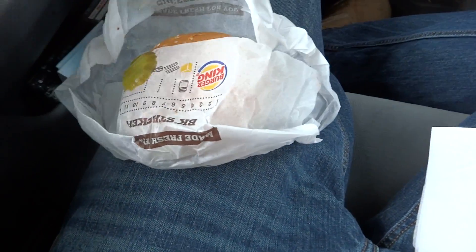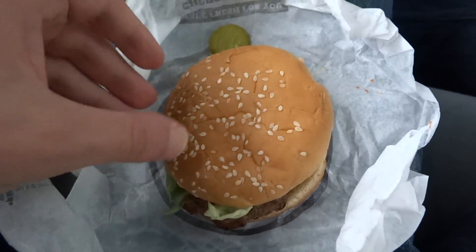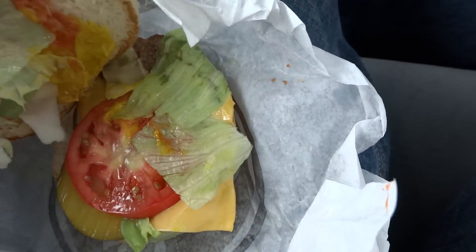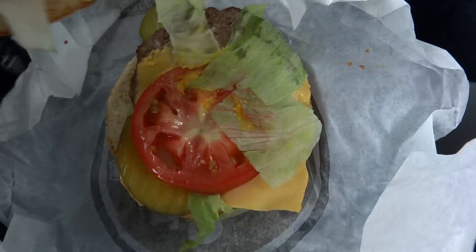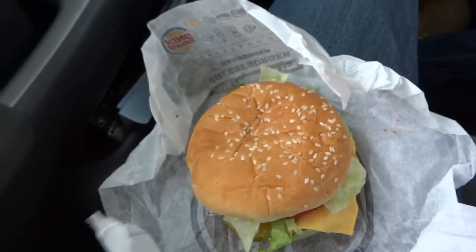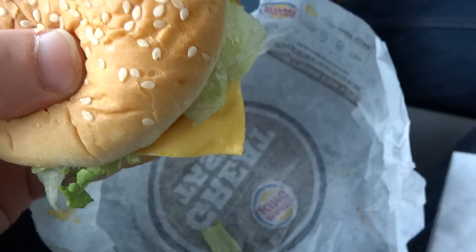Here we go — there's a rogue pickle there. Wait a minute — bacon cheeseburger deluxe, are you kidding me? I thought I was going to give Burger King another try. Let me just take it apart to see if there's no bacon hiding underneath. There's not. Oh my god.